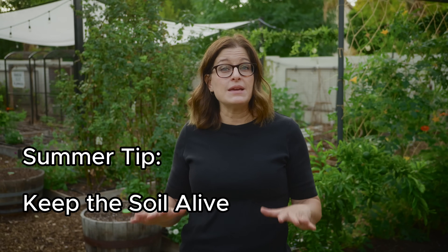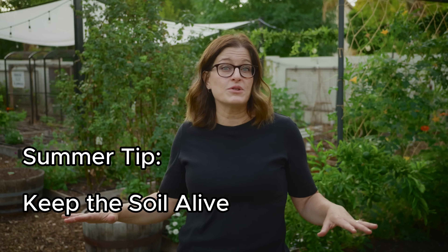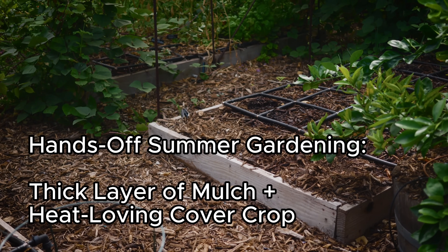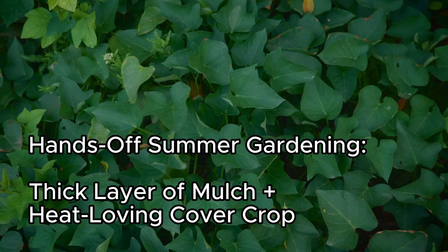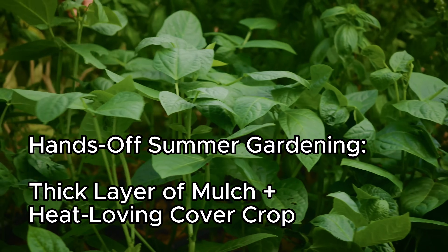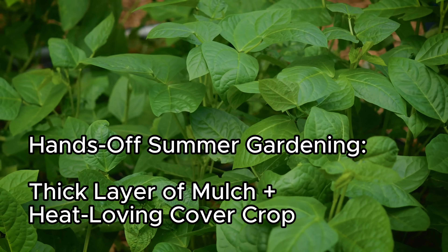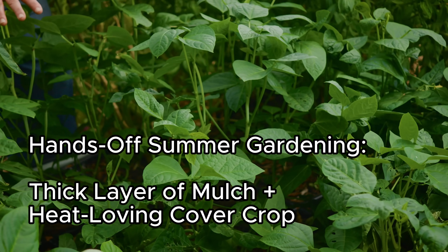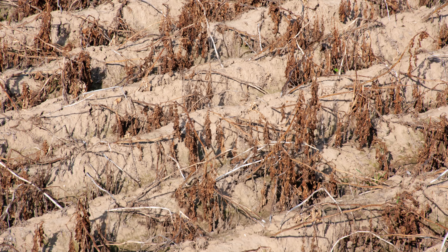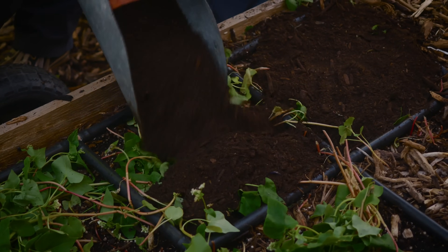Just because you can garden during the summer doesn't mean you have to, but it's essential to keep that soil alive during those hot summer months. The worst thing you can do is leave your beds empty and turn off the water. For a more hands-off approach, I recommend a thick layer of mulch and planting an easy cover crop like sweet potatoes or black-eyed peas to grow over the soil and cool it. You won't need to water as much, but you'll need to water enough to keep that soil alive. That's going to set you up for more success at the end of the season — instead of beds with dead, dry soil, your soil will be full of life and you may even have a cover crop to add organic matter.